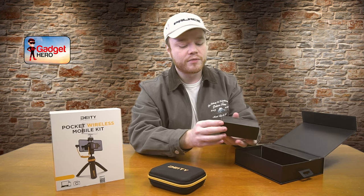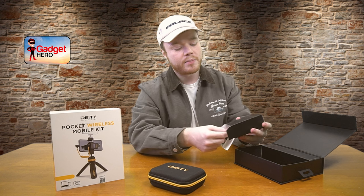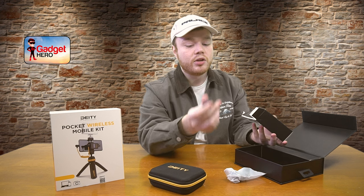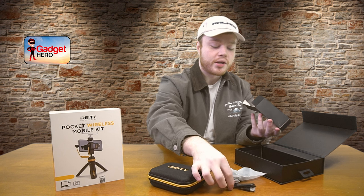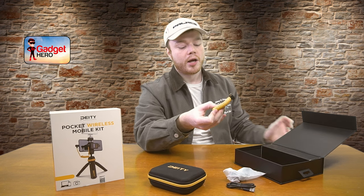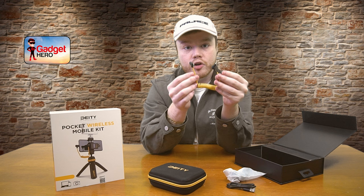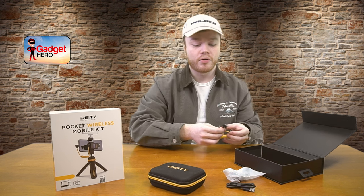In this smaller box of the two, you're going to find all of your accessory cables — things that you may or may not need. Included here we've got a USB-A to USB-C converter, used to charge the transmitter and receiver, and then you've also got an optional 3.5mm to USB-C plug so you can export the audio from your receiver straight to a camera or anything that takes a 3.5mm audio input for a microphone.